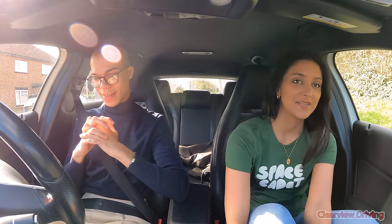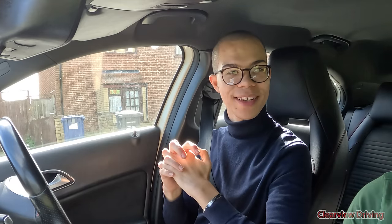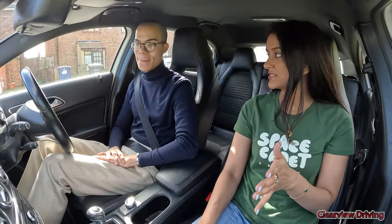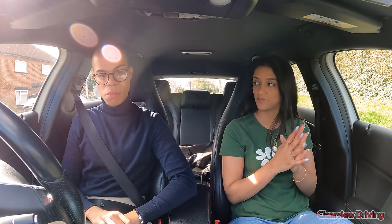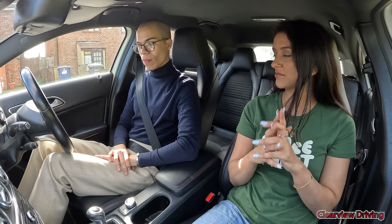Throughout today's drive I want you to follow the road ahead. Whenever I need you to turn I'll tell you in plenty of time. If I'm not saying anything, you're just going straight. If you're not sure where you're going you can simply ask. The drive will be about 38 to 40 minutes, one manoeuvre, and possibly an emergency stop. Before we get started, for your tell-me question: how would you check that your brakes are working?